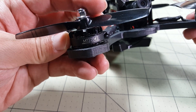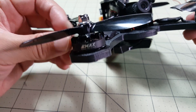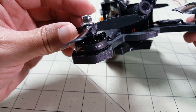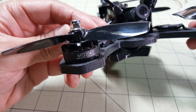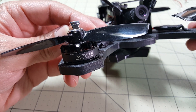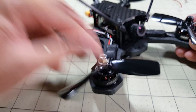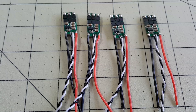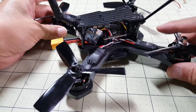The motors I'm using are the Emax MT2204-2300KV motors. They're pretty basic — they're the cooling motors. I think these only run on 3S but I've heard of other people using these on 4S and they work just fine. The ESCs I'm using are the DYS 20 amp ESCs running the latest BLHeli 14.6.